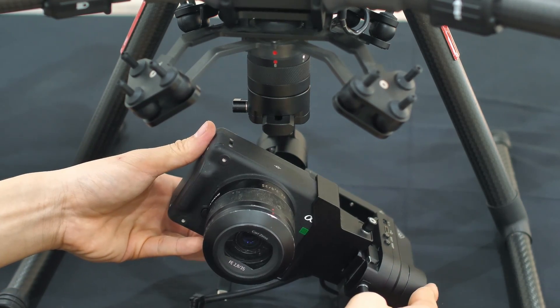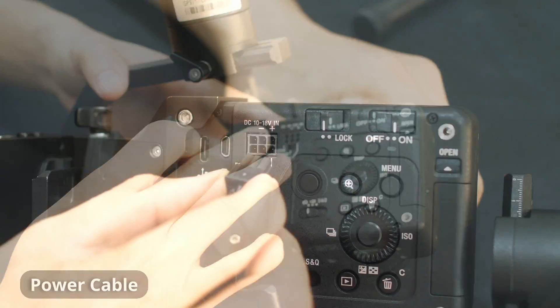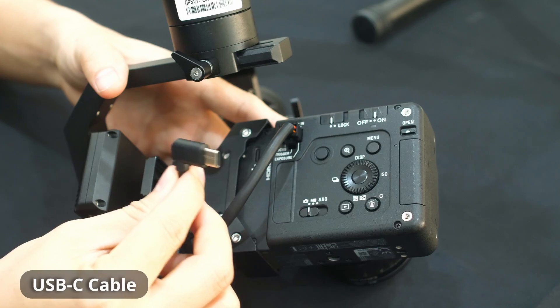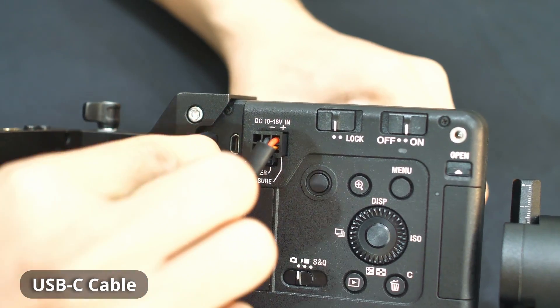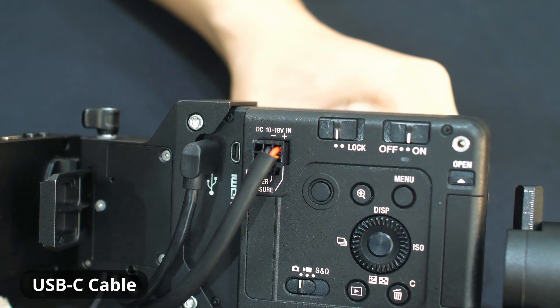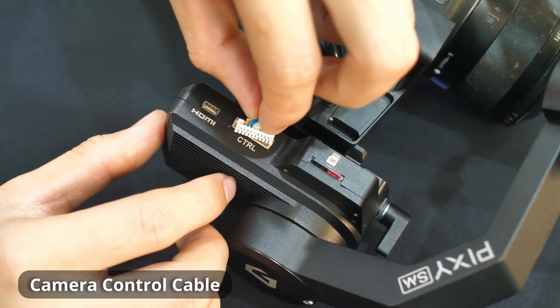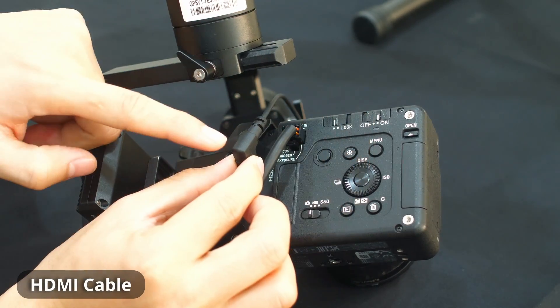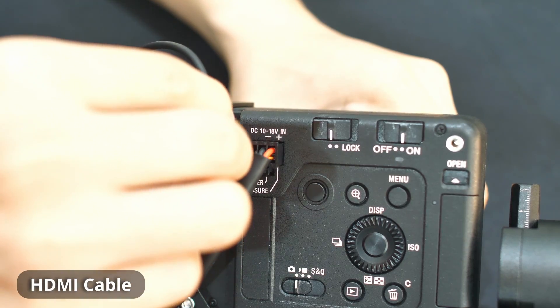Then we will plug each cable into the camera, beginning with the power cable, USB-C cable, and the camera control cable. If you use HDMI streaming, plug the HDMI cable next to the USB-C port.